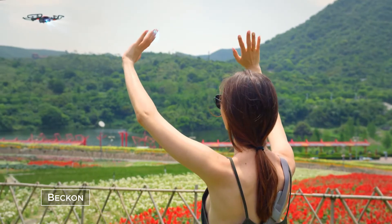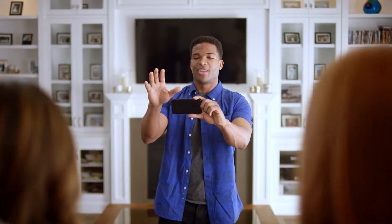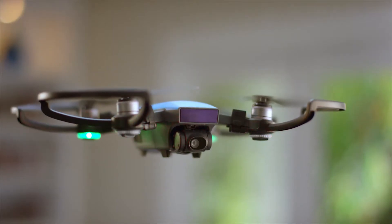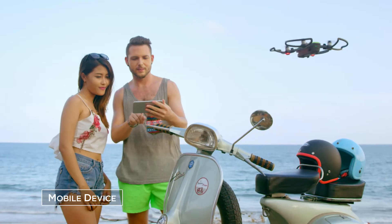It even returns when you call it and lands just like this. Easy. Can't get everyone in the shot? No problem. Watch as it hovers precisely in place, always at your command. Control it with your hands, remote controller, or mobile device.